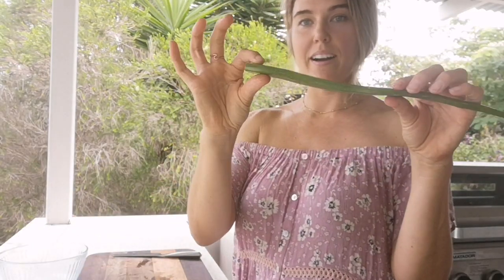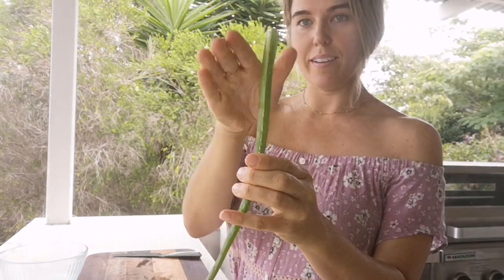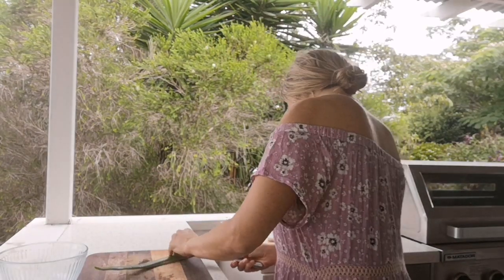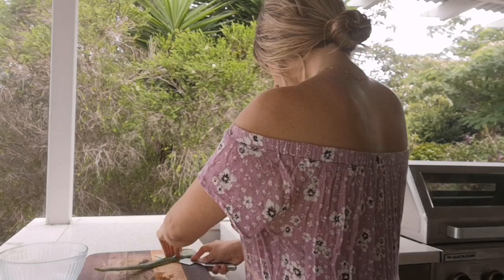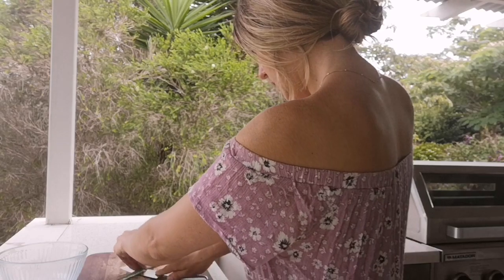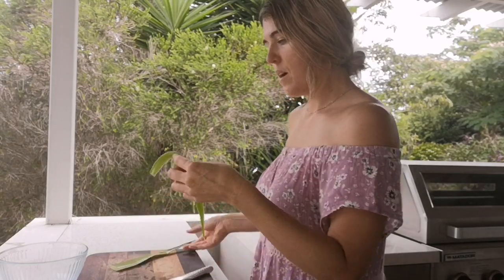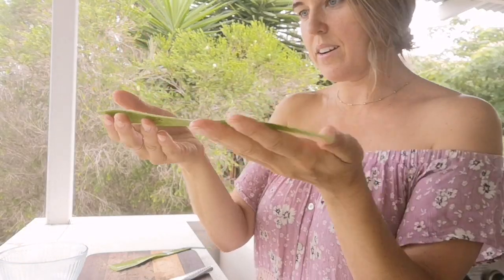I've cut off the spiky edges on both sides. Now I'm going to cut along the flat bottom — we've got the curved top and the flat bottom — trying to get the knife's edge along that bottom. Sometimes it works great, sometimes not, but you just press the knife into the cutting board. That's pretty good — not much gel left on the skin, so I'm happy with that.